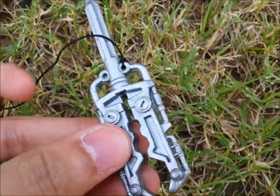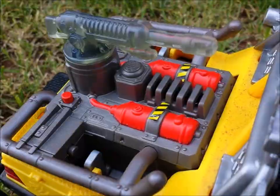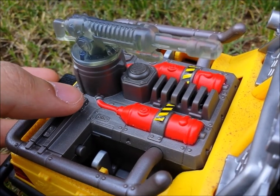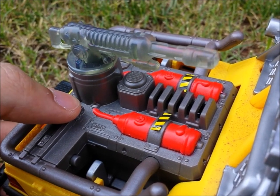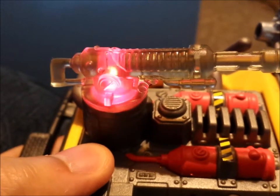And the last gimmick to go over is the machine gun, which is probably a stun gun as well. Pushing the red button on the translucent gun will light it up red and it will also make some laser sound effects. Holding onto the button will loop it constantly.